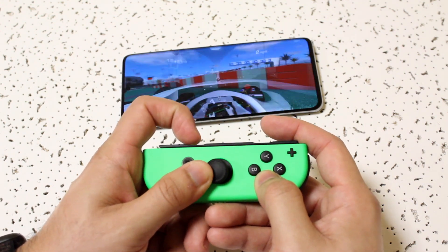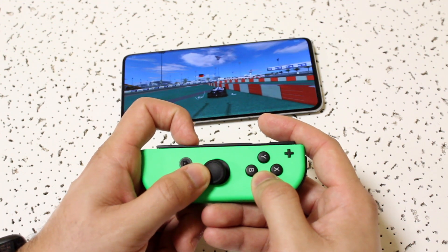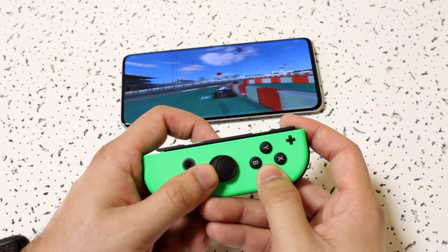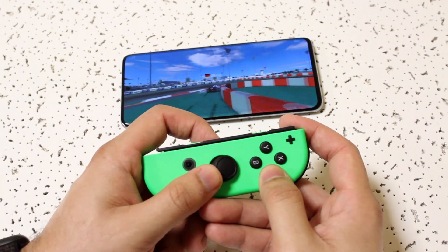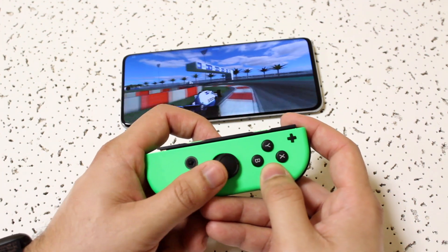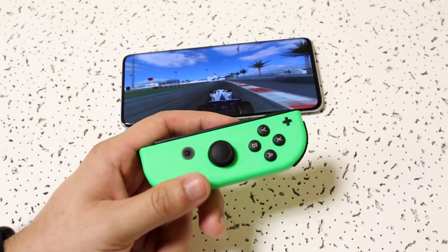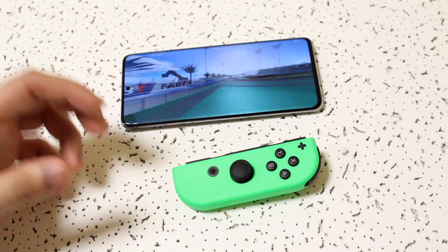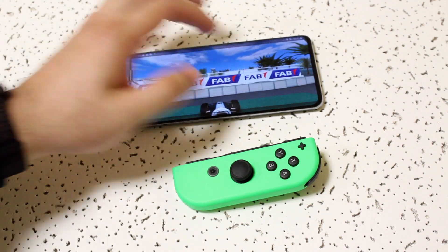Check out the other links in the description — my Twitter, Instagram, and second channel. If you want to pick up some Joy-Cons, I'll link those down below too. All those links are in the description. I appreciate you guys — catch you in the next video, peace out!